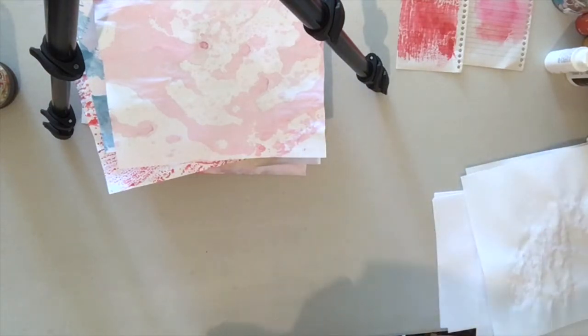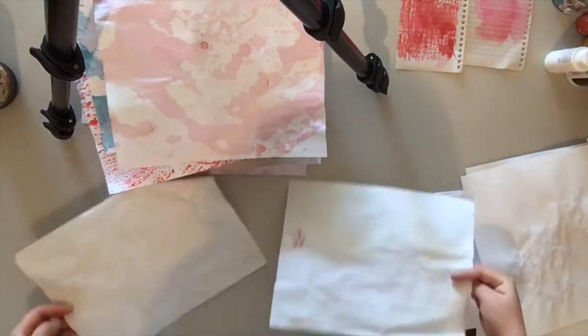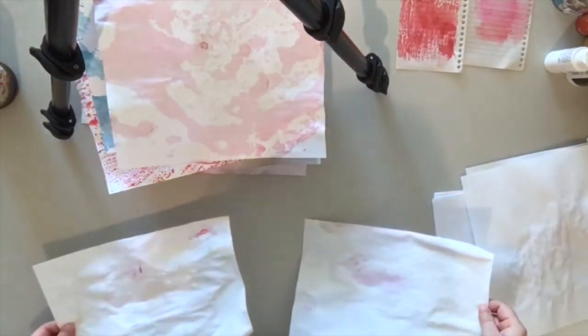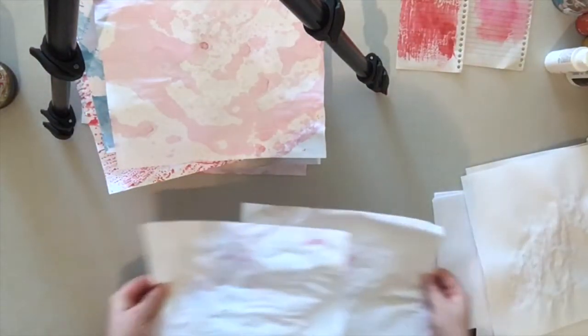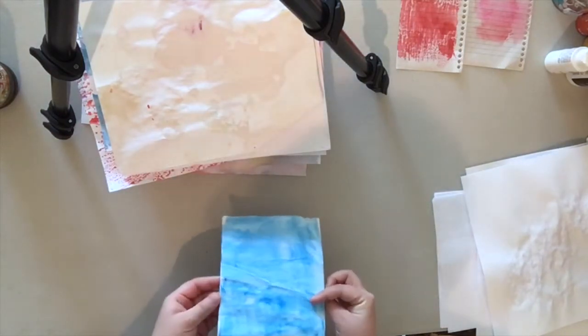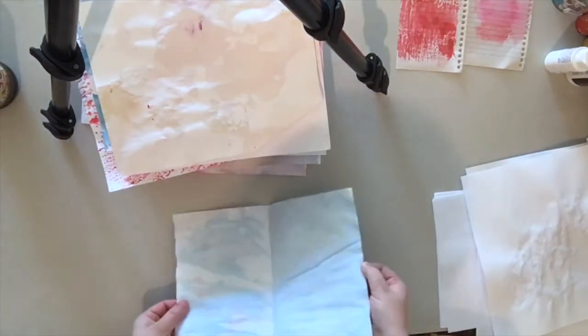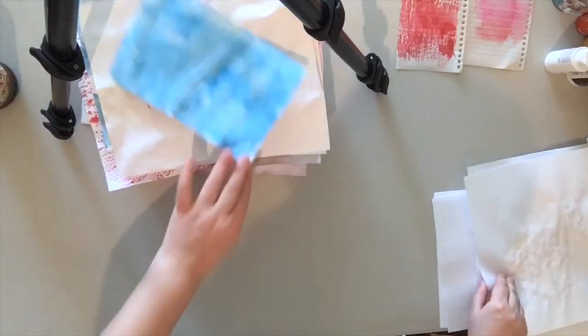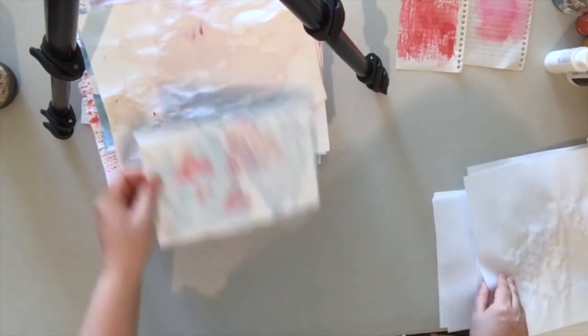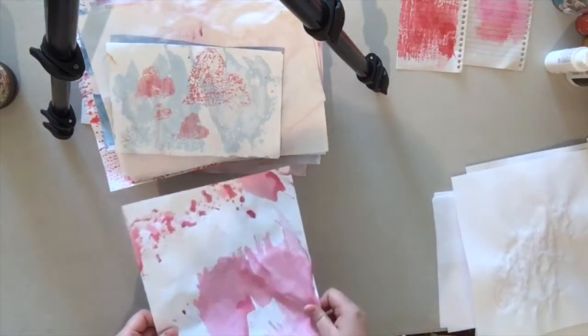These two I did and they looked dark but they dried up really really bright and you can't see any color — so those I'm not using. There's one that I tried to do hearts and I really like this side, but this side is a little too dark — there's some blue in the middle. I might just use this side over here.